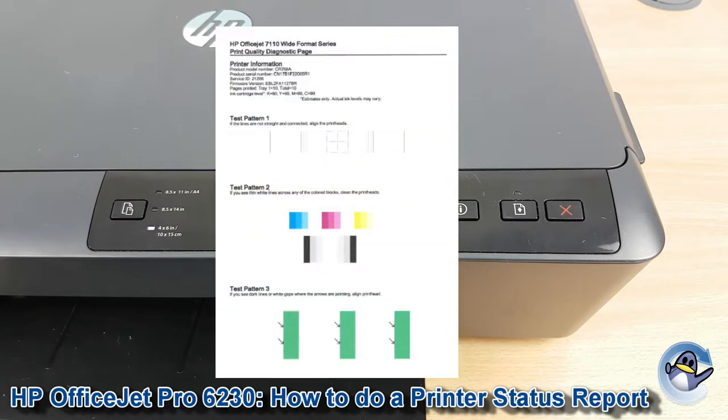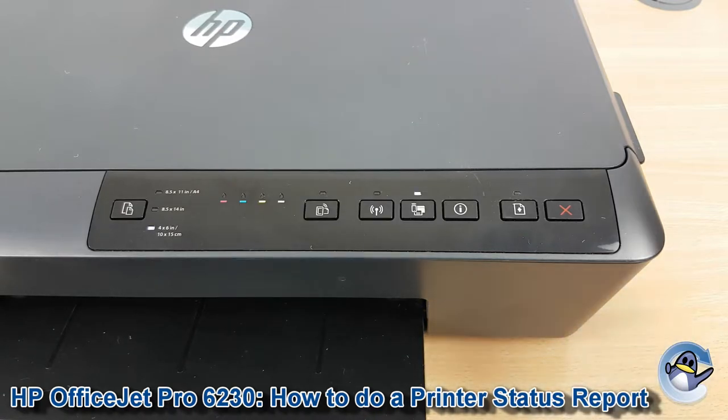Now ordinarily you'd get a full print quality test report like the one shown on screen from your printer, but that requires the use of the machine and an attached computer, and we're quite often asked for a quick way just to check the print quality.